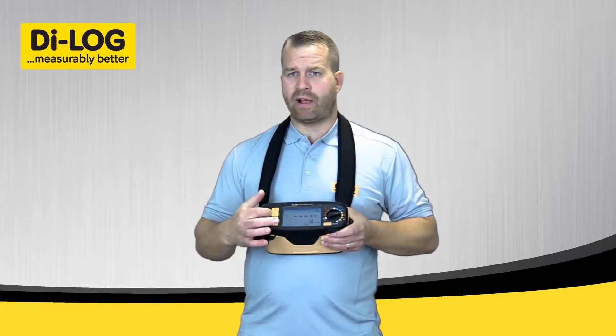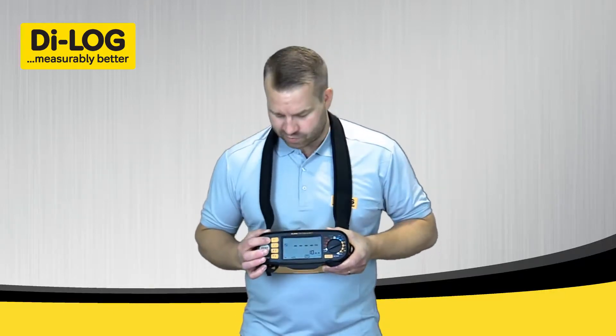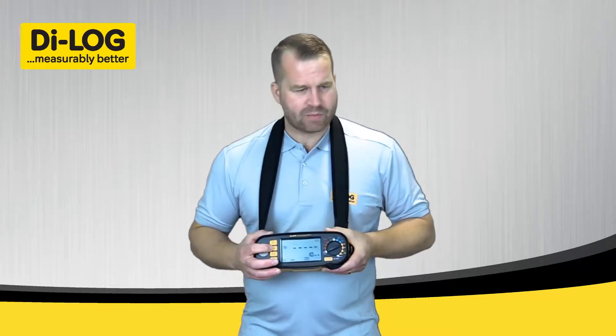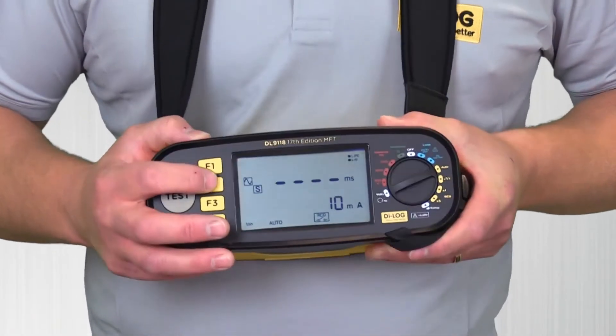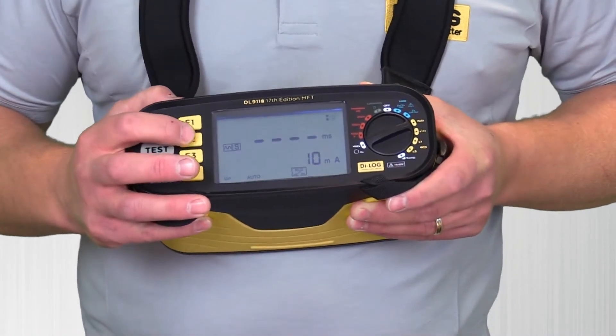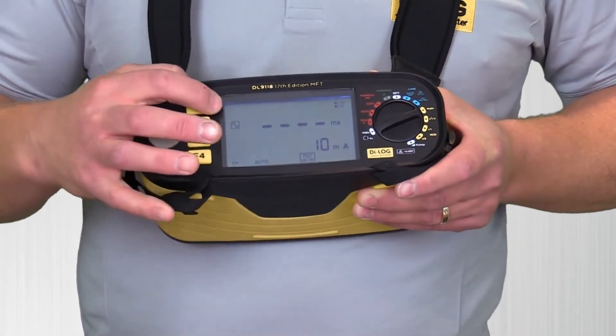I'll run you through the function keys from top to bottom. Function 1 on the Auto test doesn't have any function whatsoever. Function 2 enables me to change the type of RCD — from AC to selective or time delayed, DC sensitive, or without time delay selective, back to AC.